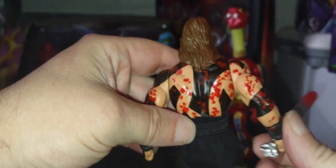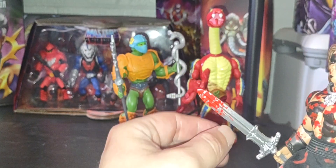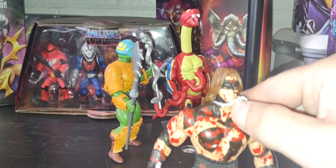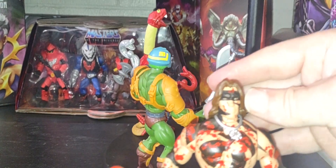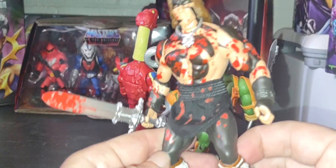But there you go guys — there's a quick little look at Conan the Barbarian, the bloody warpaint variant right there. It looks amazing, it looks really really good. Back of him right there once again. I love the blood on the sword. The necklace is movable — you can move it around — but you can't take it off, unfortunately. So let me know in the comments below what you think about old Conan here.